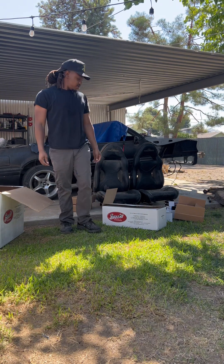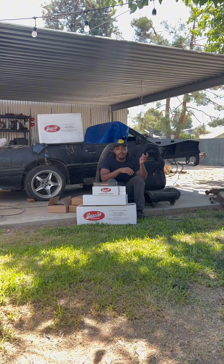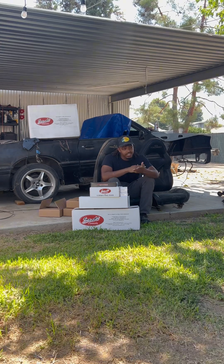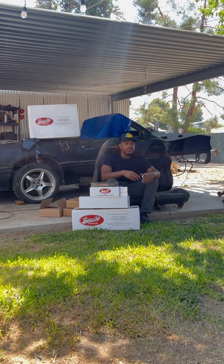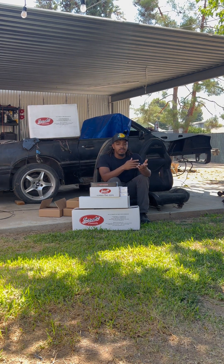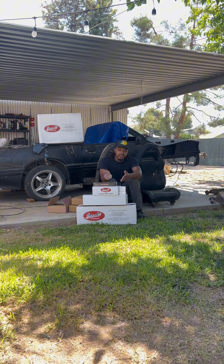So if you haven't noticed already, I went with the 347 stroker kit. The reason being is because it's gonna be my first build — it makes no sense for me to buy a coyote and mess up. That's like five or six racks, and you mess up.